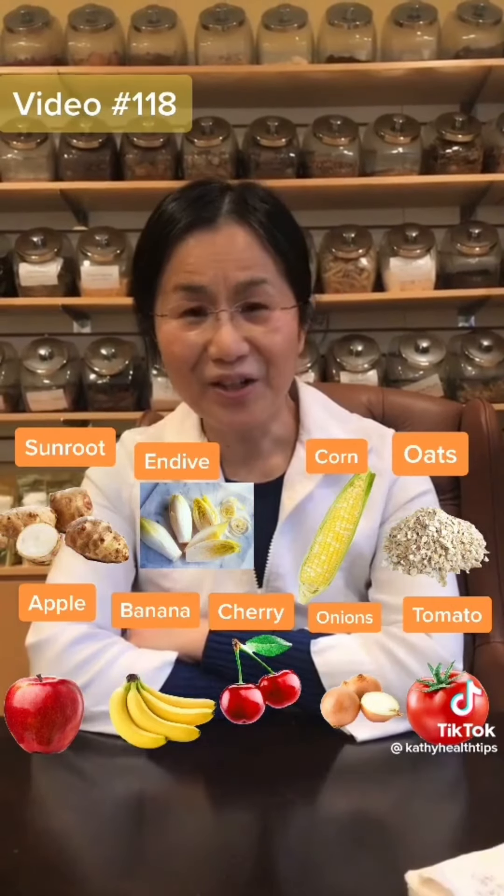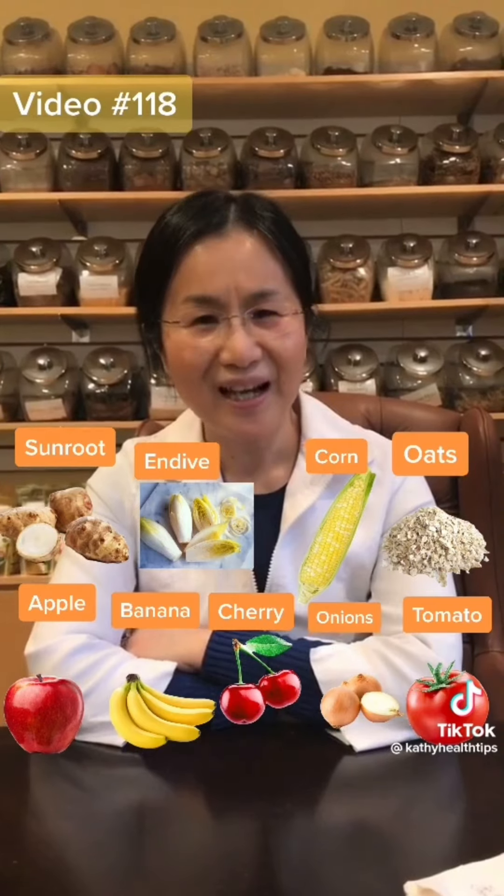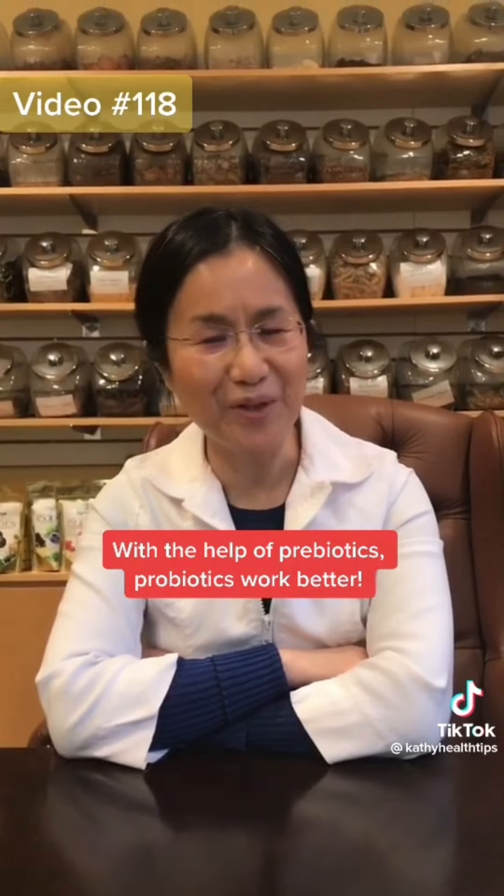Hi, have you ever taken antibiotics, or experienced stress, chronic fatigue, weak immune system, constipation or diarrhea? If yes, do you know what we can do? We can take prebiotics.